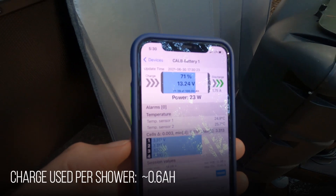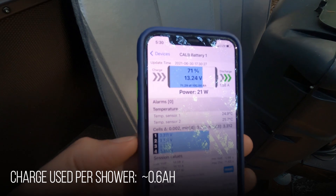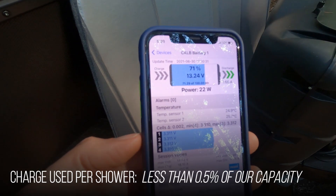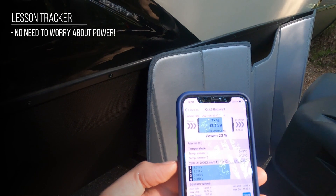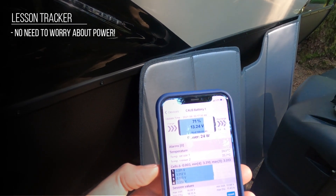Barely budged the needle on the voltage. It looks like we could take about 100 showers a day and still be good. The moral of the story is we don't need to conserve anymore — just go and enjoy camping, use all those services you've got and live in luxury.